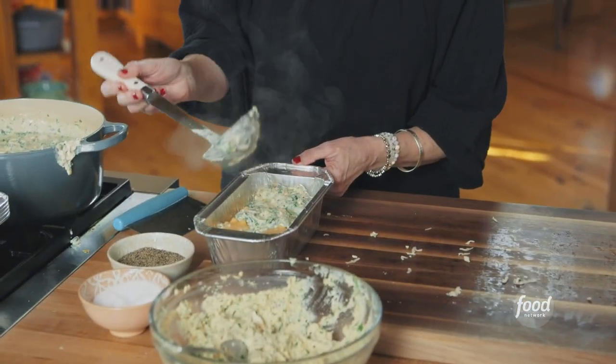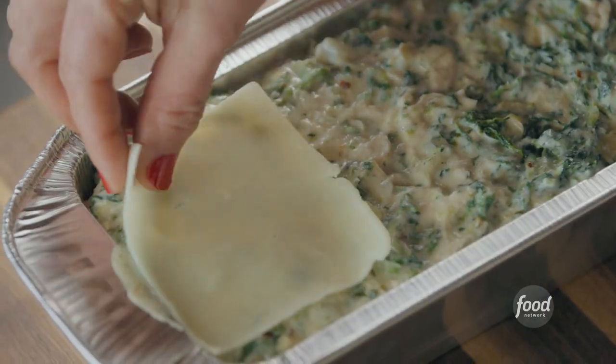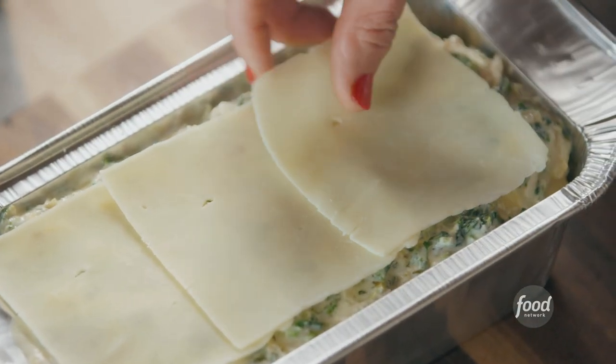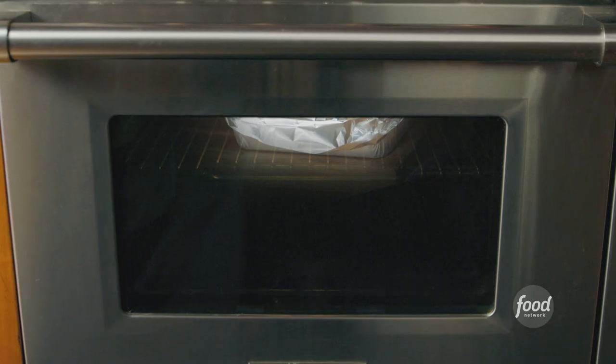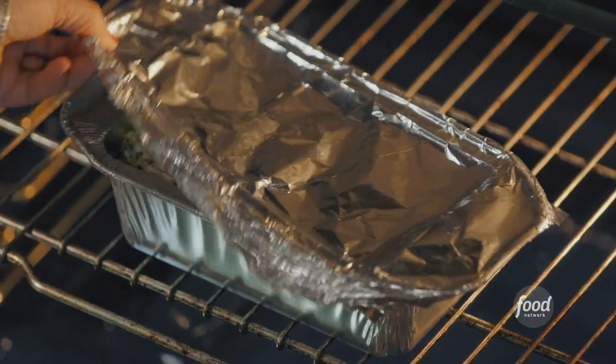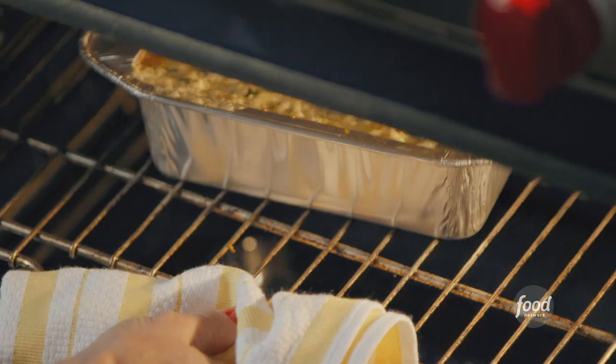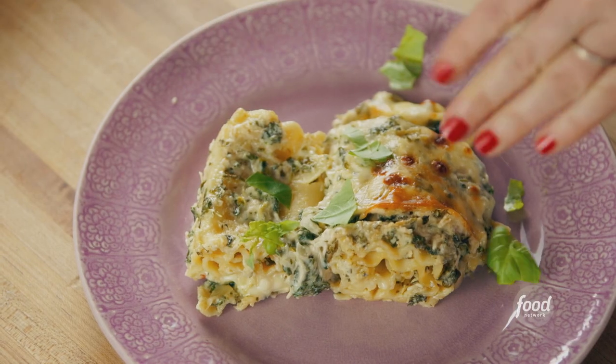Now that the lasagna noodles are built and rolled up, I'll top them with this glorious chicken spinach artichoke sauce — be generous, there's a lot of it. Then finally, top the whole thing with sliced mozzarella, because this is lasagna. Bake it straight from the freezer at 350 degrees for 40 minutes; for stage two, remove the foil, put it back in, and bake for a further 10 minutes until the cheese is melted. And that is all there is to it!